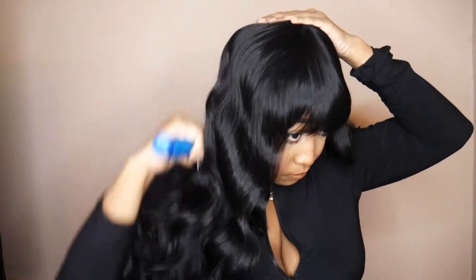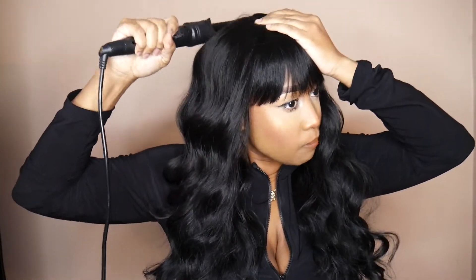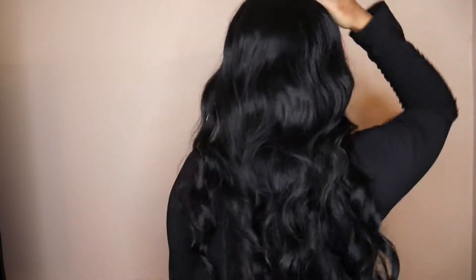Thank you for listening. Let's jump straight into the details of this hair. This hair is from Bobbi Boss and her name is Masha, and I have her in color number 1B.